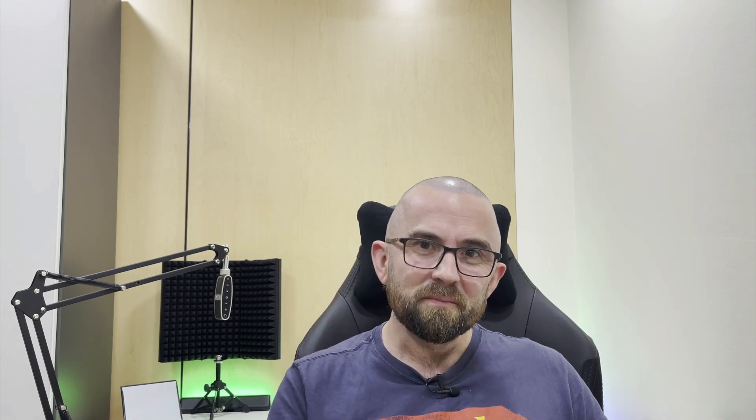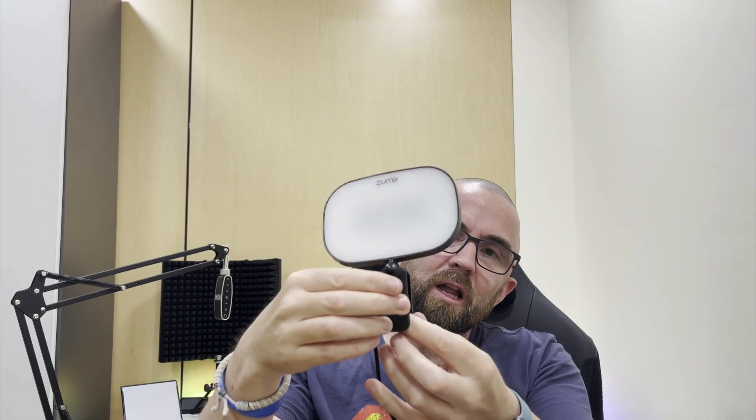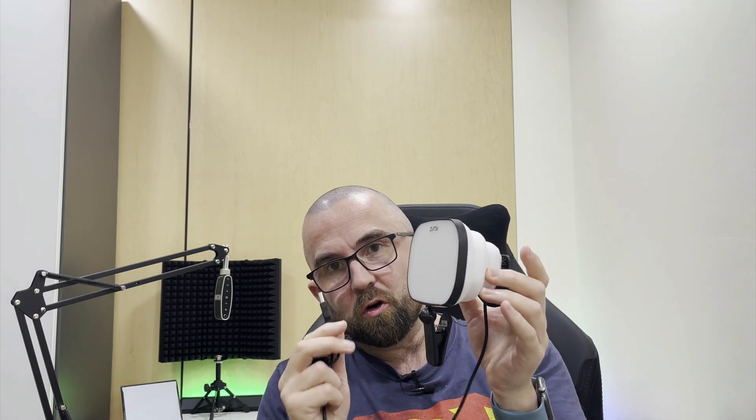What about this — a little lighting kit called the Zoomie? It's a portable diffused light. It has a little clip that attaches to the top of your laptop. You pull out the diffuser panel, plug it into your USB port or USB hub, and it lights up.